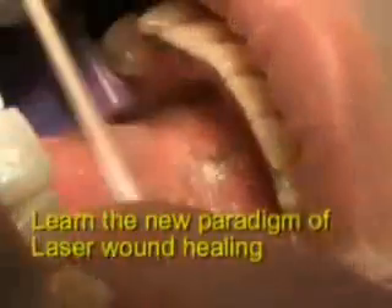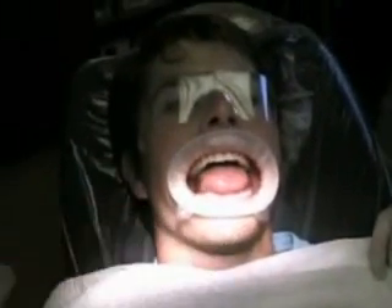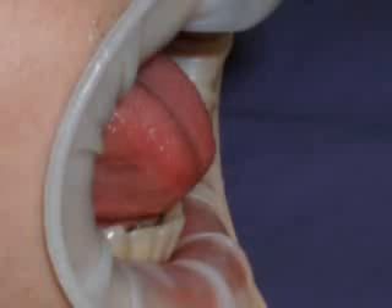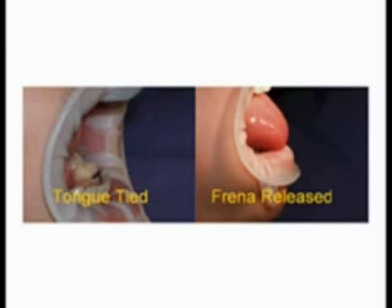A laser produces a new paradigm in the appearance and healing of wounds. It takes about three to four weeks for conventional wound healing, but only three to seven days for a laser wound. A conventional surgical wound has pain and swelling, whereas this has no pain, no swelling, no bleeding.